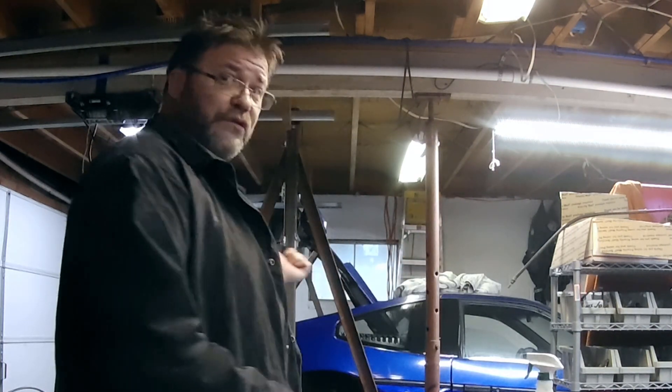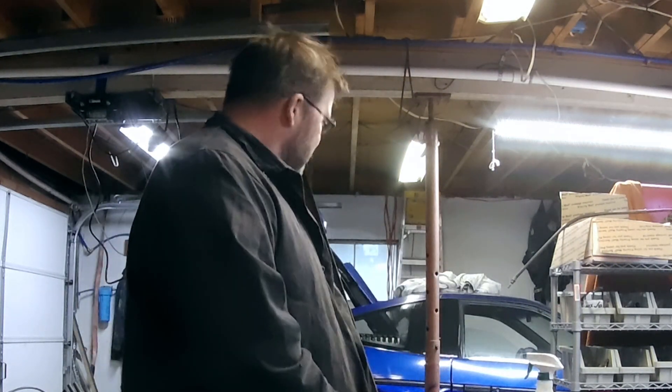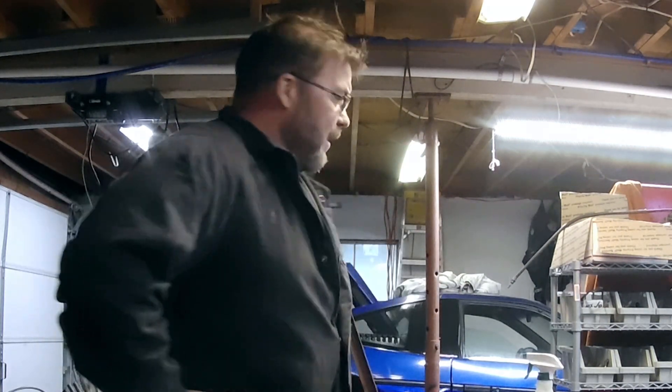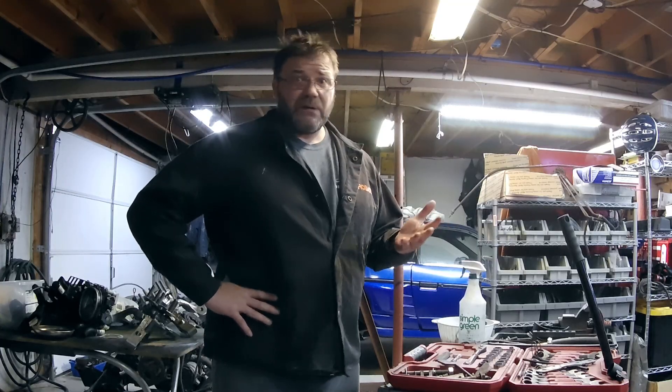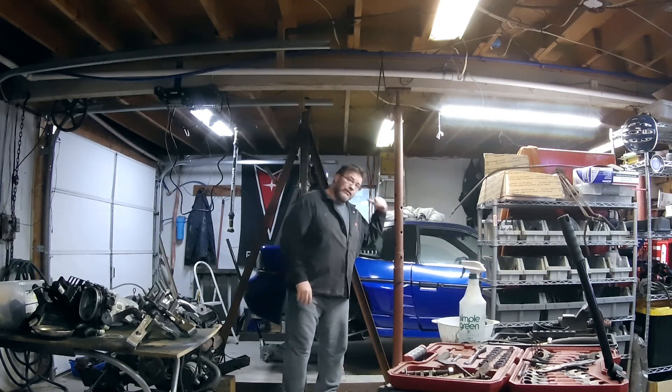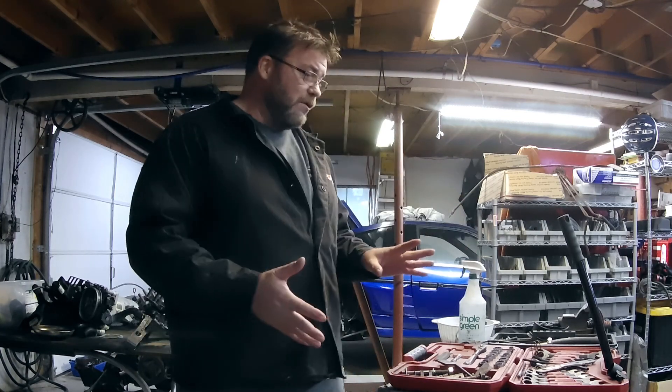Hello everybody and welcome back to the next episode of the Honda K-swap. It's been a little while since I posted a video. To be honest, I've been doing a lot of little odds and ends on the K-swap, as you can see in the background. I've made updates on my Facebook page for the Fiero K20/K24 swap page. The car was stripped for parts at one point for a kit car build, and I didn't really film the small stuff — it let me get the work done a lot quicker.